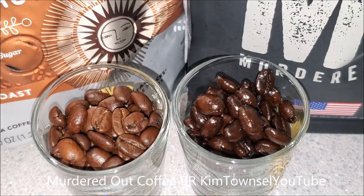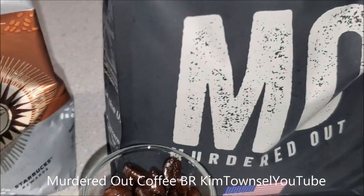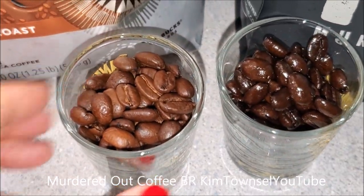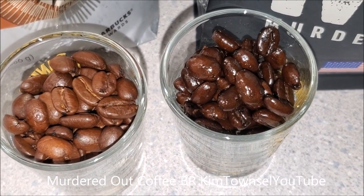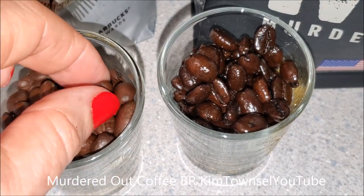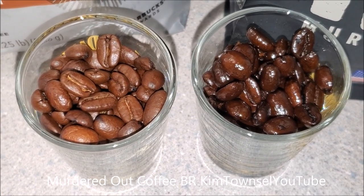Here's a comparison of the Breakfast Blend by Starbucks and the Murdered Out coffee beans. The Murdered Out coffee beans have a lot of oil on them. The Starbucks is a medium roast, so they're not supposed to be exactly the same, but quite a bit of difference.